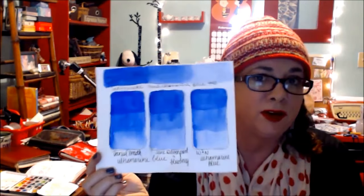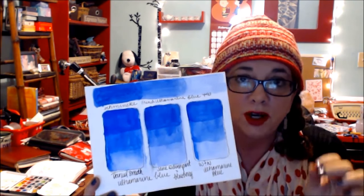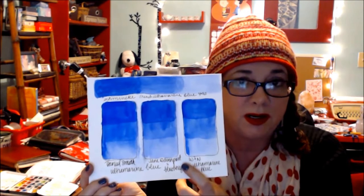Some people say you should use student grade watercolors to learn techniques, whereas others say there's such a big difference that you should just start with artist grade because you'll see a big difference. Other people disagree. Other people say it's all about the paper. I redid the comparison using watercolor paper and used ultramarine blue. The only difference was I didn't have ultramarine blue in Jane Davenport or the Schmincke — I had French ultramarine in the Schmincke and what was called blueberry in Jane Davenport, which is very close to ultramarine blue.